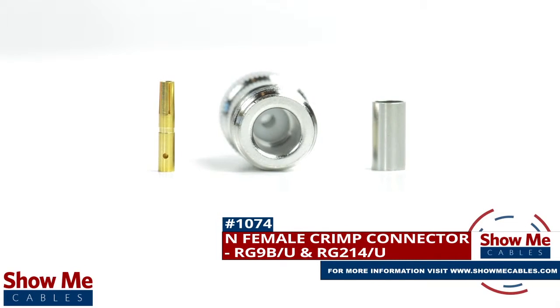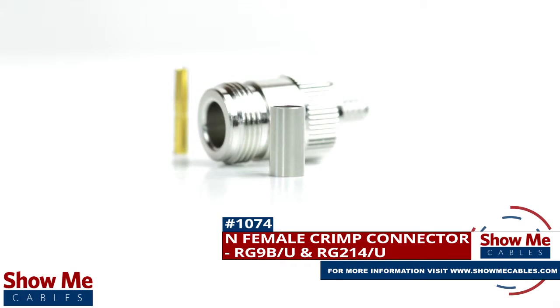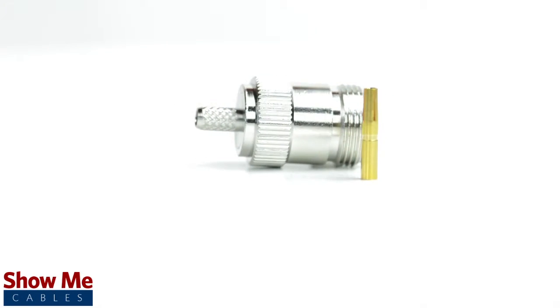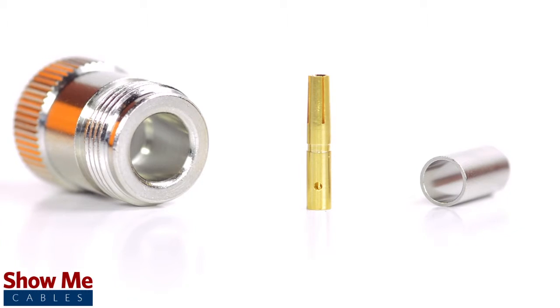Are you looking for a quick and easy DIY installation or repair for your coax cable? Our N female crimp connector for RG9BU and RG214U will provide a simple solution for your wiring needs. The three-piece connector consists of the connector housing, the pin, and the ferrule.